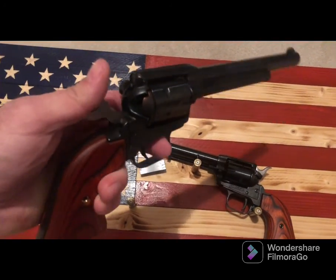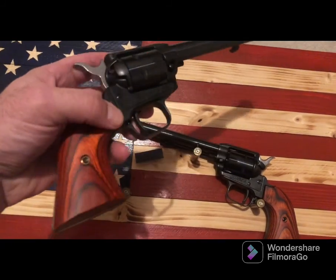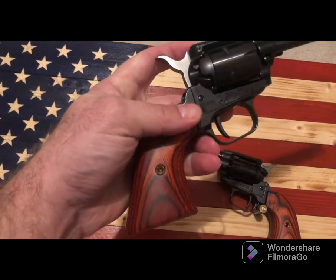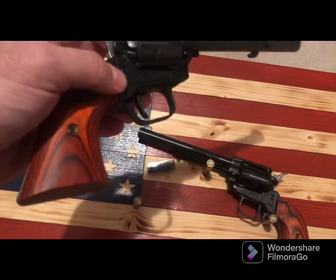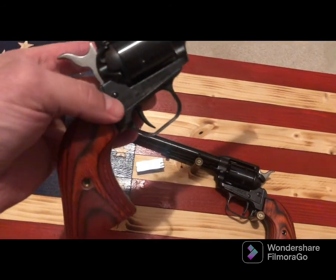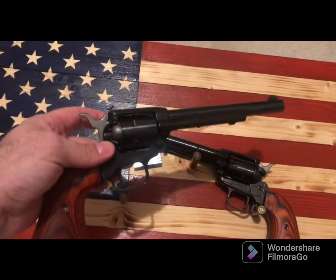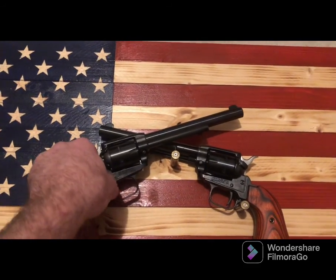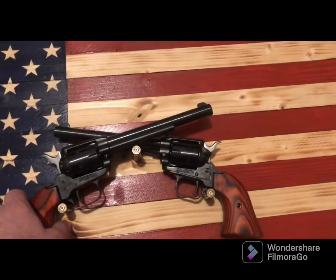The grips are interchangeable — super easy, just one screw basically holds both on. You can find replacement grips on Amazon, eBay, or GunBroker. I decided to mount these onto the flag using 30-06 shells and also some magnets.